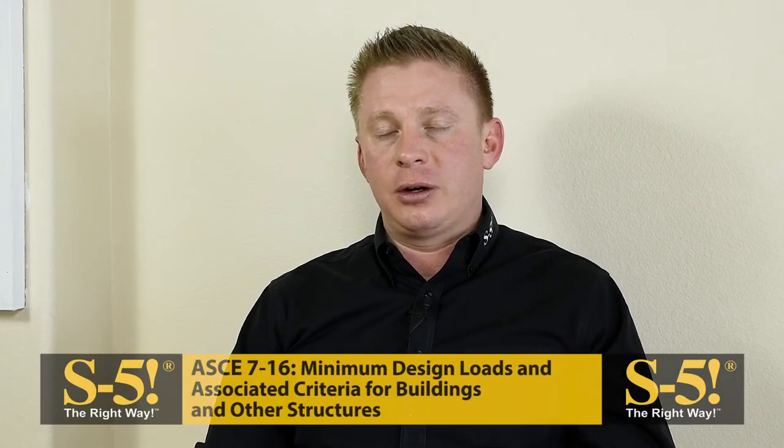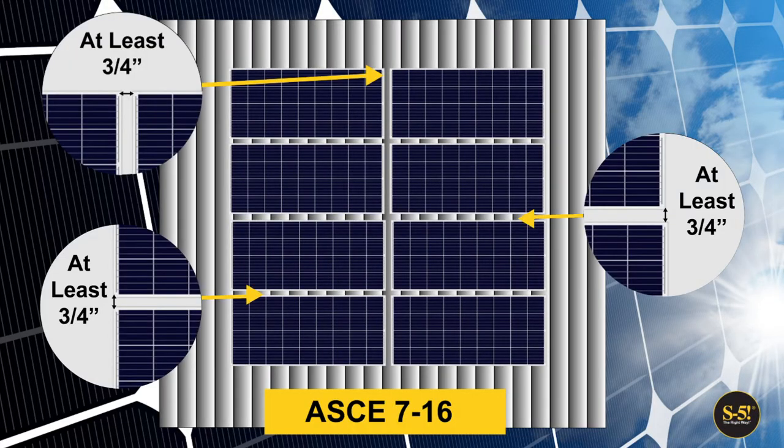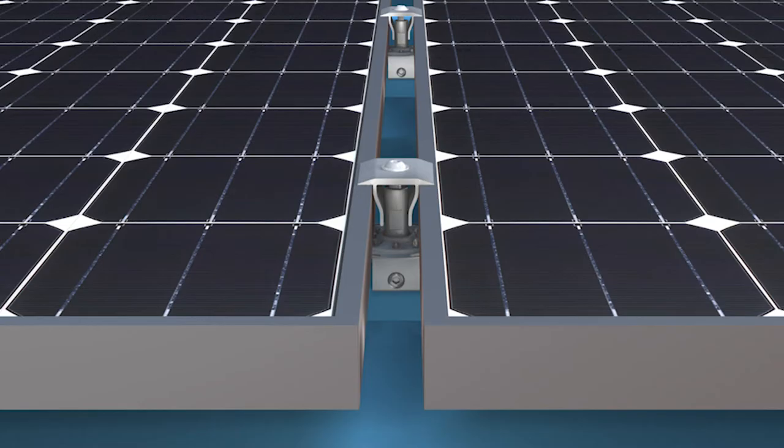Wind load reductions can be taken when designing the array via ASCE 7-16. In order to take these wind load reductions, you must have a minimum of a three-quarter inch gap between all sides of the modules. With the S5 PV kit, a one-inch gap is provided between the mid grabs, and then correction gaps are used on the other sides of the modules to achieve this gap.